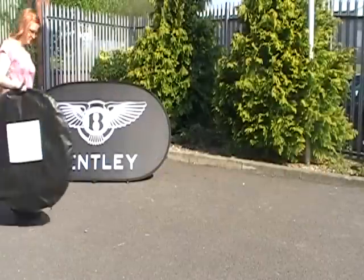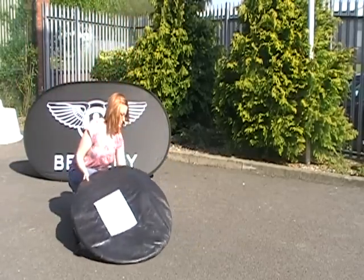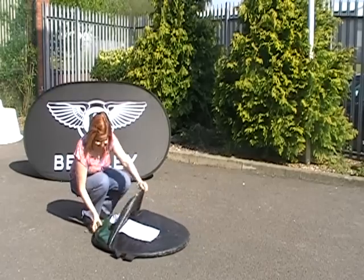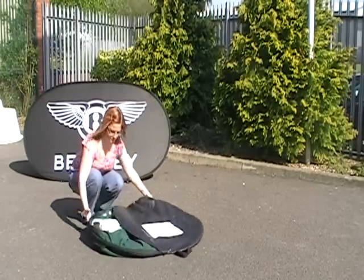Here's a short video about setting up the top selling range of oval pop-up banners. This product is a really simple, easy-to-use way of getting a banner displayed quickly and effectively.